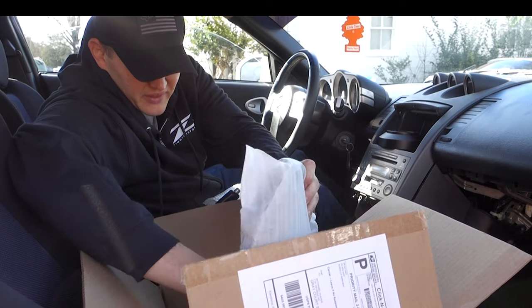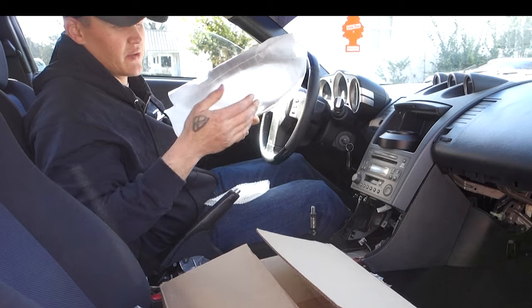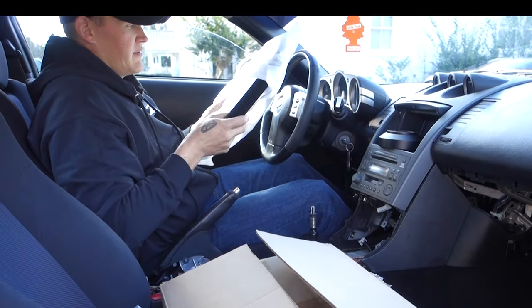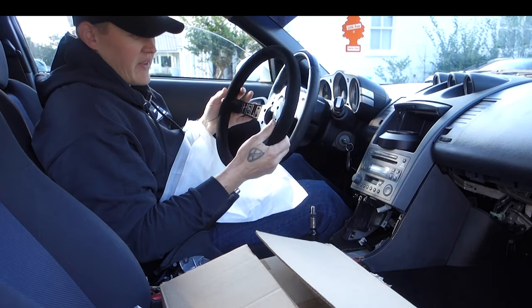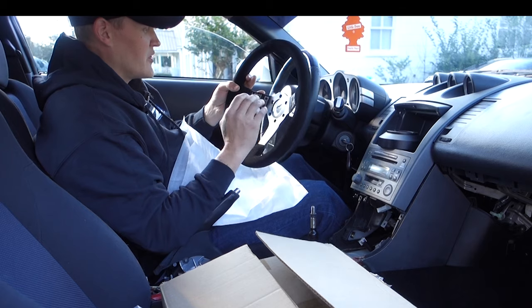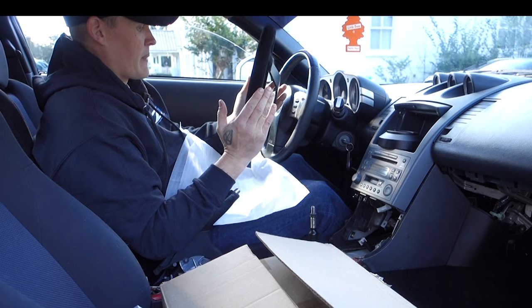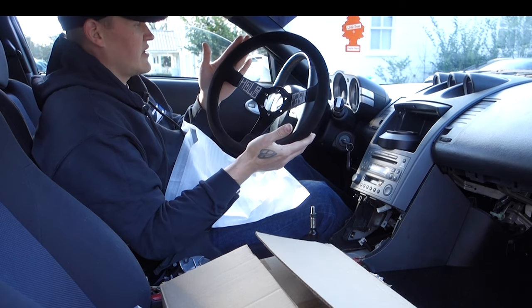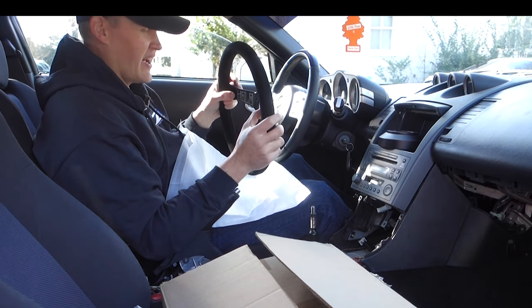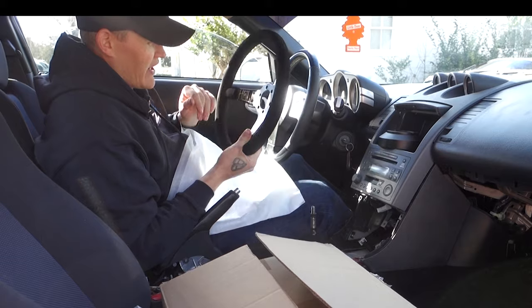For the steering wheel, I've already bought this for the FD RX7, so we're kind of taking parts away from that project for this one. There's no way I'm going to get that car together — the year's already over with. So that's why the 350Z came about. But we've got the Hold Fast steering wheel. I don't really know much about them, I just kind of like the name — sounds cool. So we'll try it out.